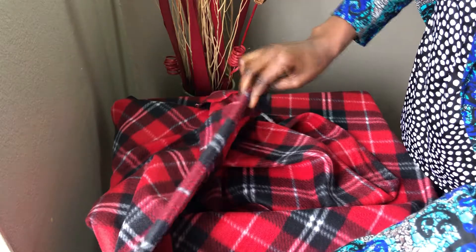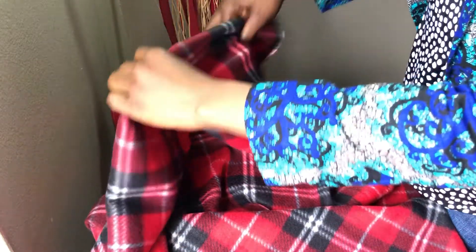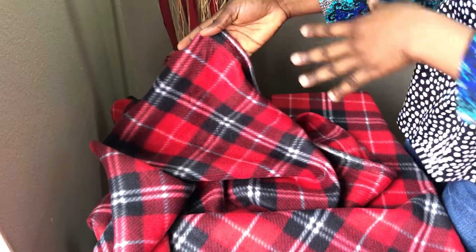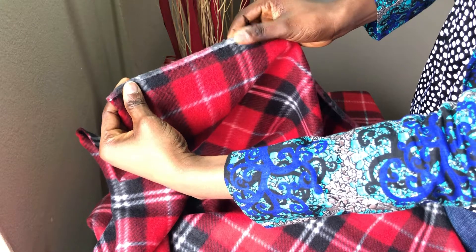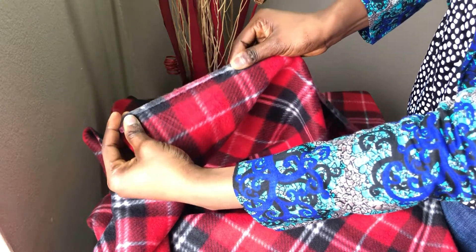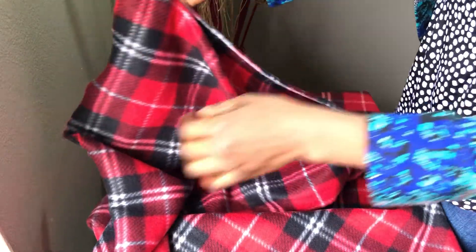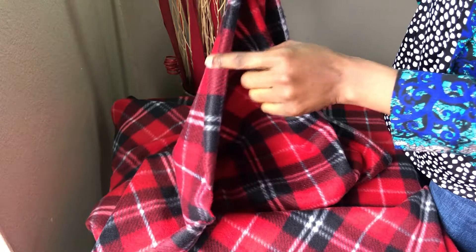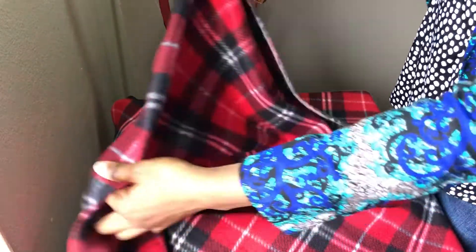So to recap: method one — the colors and pattern on the right side are bolder and brighter than the wrong side. Method two — the selvage folds onto one side, and the side it folds onto is the right side. Method three — when you pull on the stretchy part of your fabric, the side the fabric naturally folds onto is the wrong side.